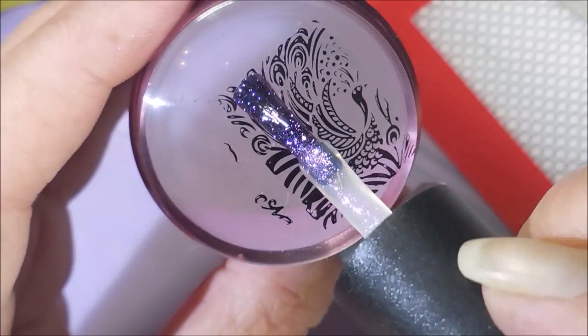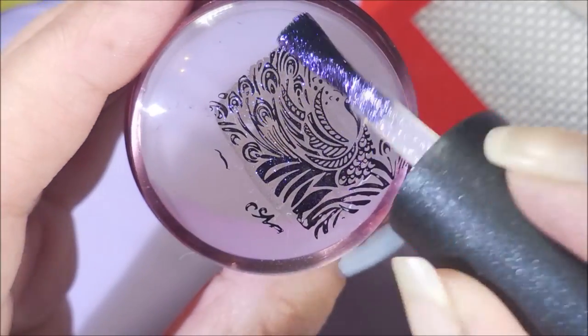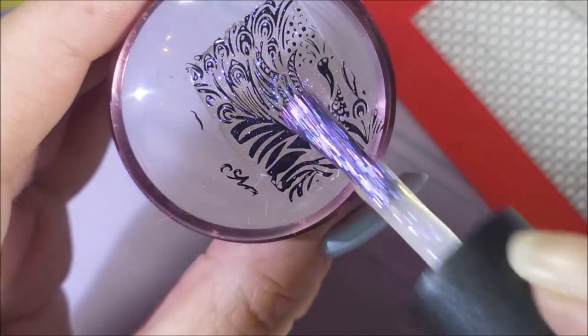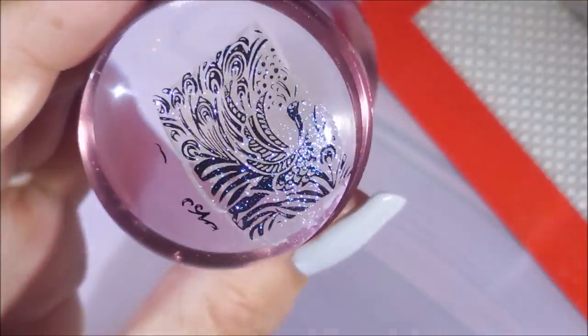I'll also be using Cleet Chaser, and this is gorgeous. I'm just going to put this over the whole image, so that when I fill it in with my colors, it's got this bling-tastic going on. I was really excited about this.